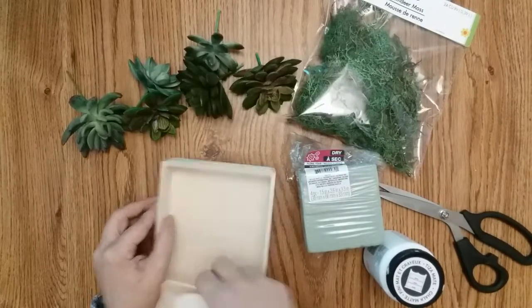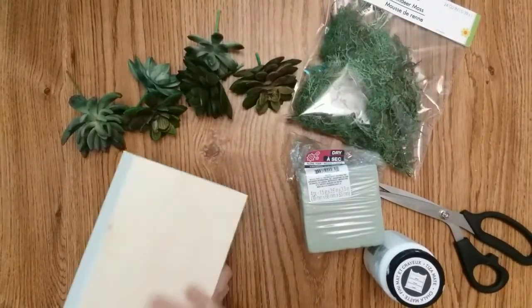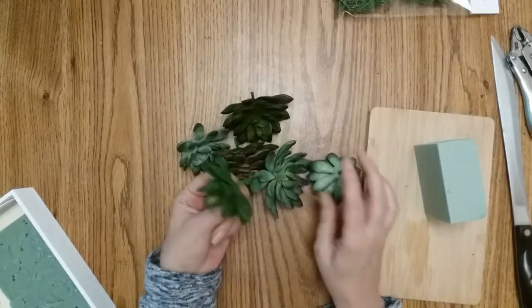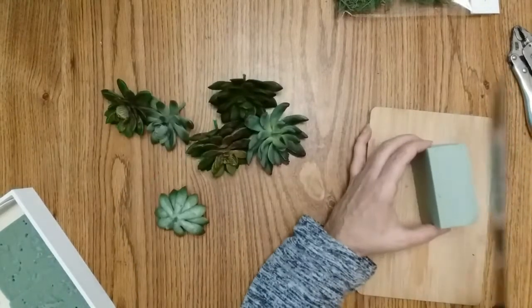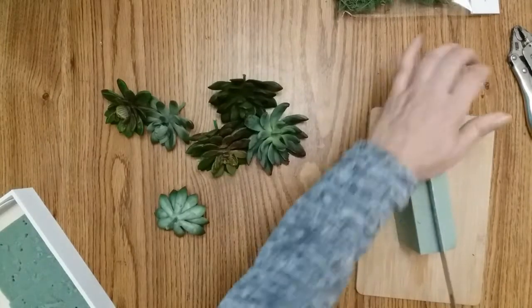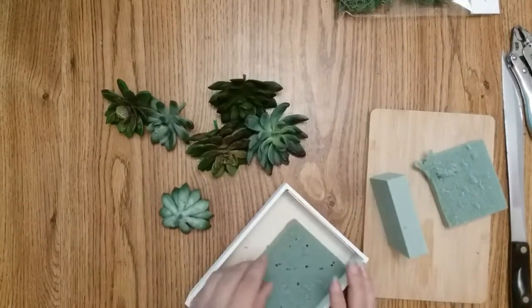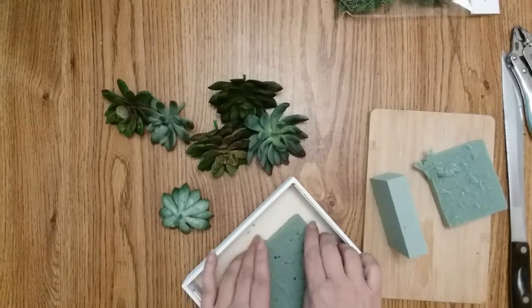I am only going to paint the sides, the top, and part of the inside — I'm not going to bother with the bottom. While your box is drying, the next step is to trim the succulents down — I just kind of guessed about an inch. Then take your floral blocks and cut them in half, then trim them to fit inside your box.